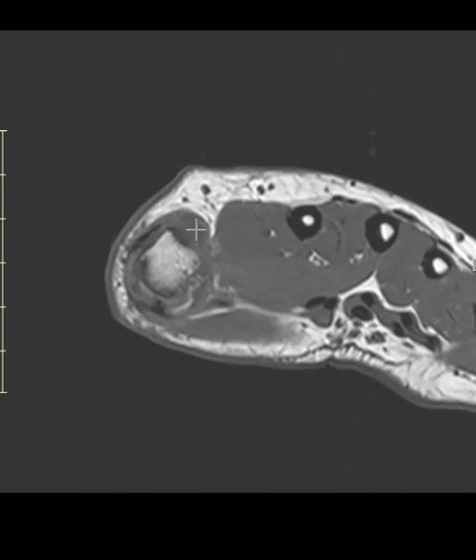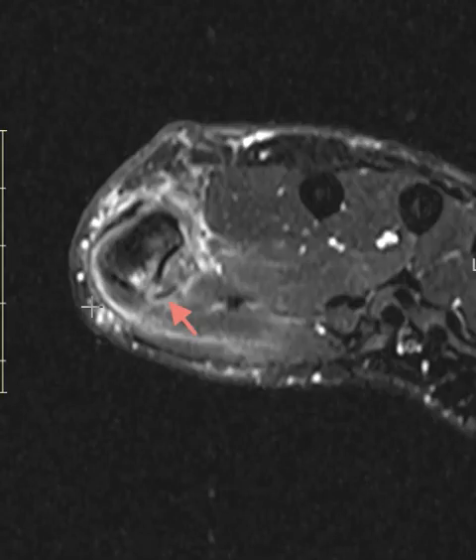This is that UCL that's torn — it's probably getting balled up here, that's why it's so much surrounded. Over here on the radial side, the radial collateral ligament is also at least partially torn. And then finally, that cortical avulsion fracture. Thank you so much.